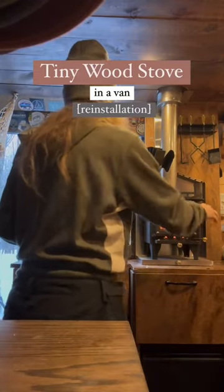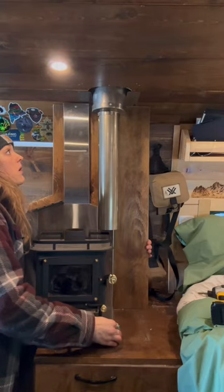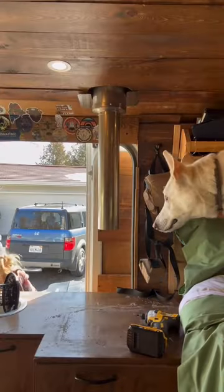I installed this cute little wood stove in my van to keep us nice and cozy over winter, and I recently took it out. Don't worry, it is not gone forever — I just needed to make a few adjustments.